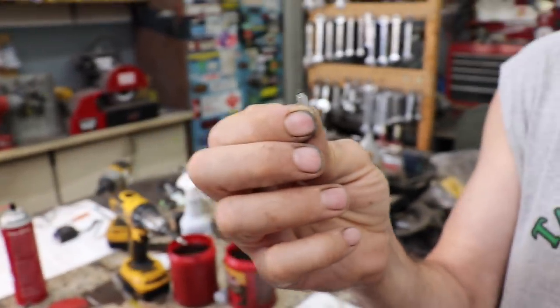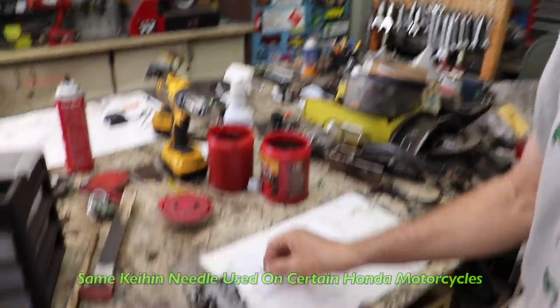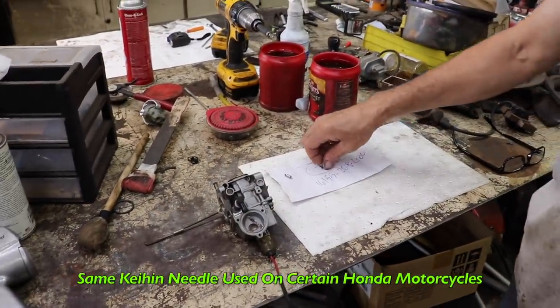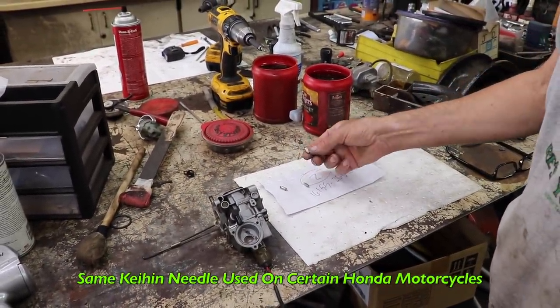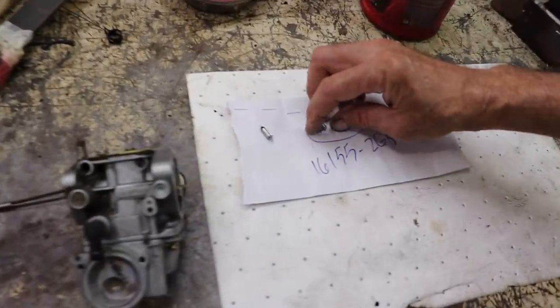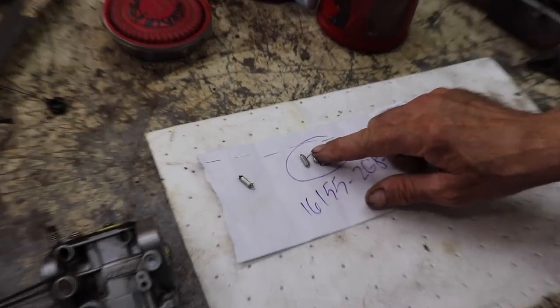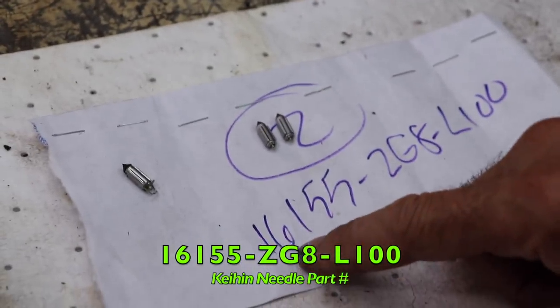Since it's a Kehin carburetor, this needle valve is the same one they use on some Honda motorcycles. So I went on eBay — my favorite store as you all know — and I found just the needle valves, and this was the Honda part number.